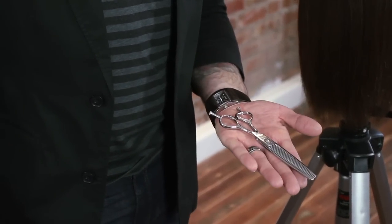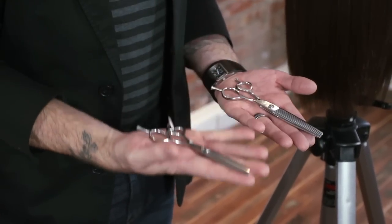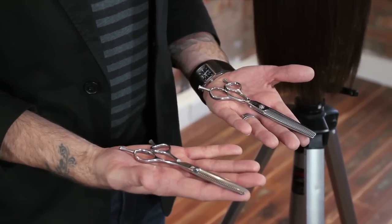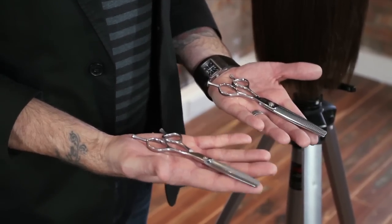We have our Signature Series Blending Shear, Reversible Blending Shear, and we have our Essential Series Blending Shear. Both are reversible. Both have the ability to remove some pieces of hair but leave others behind. Both are made of Japanese steels.